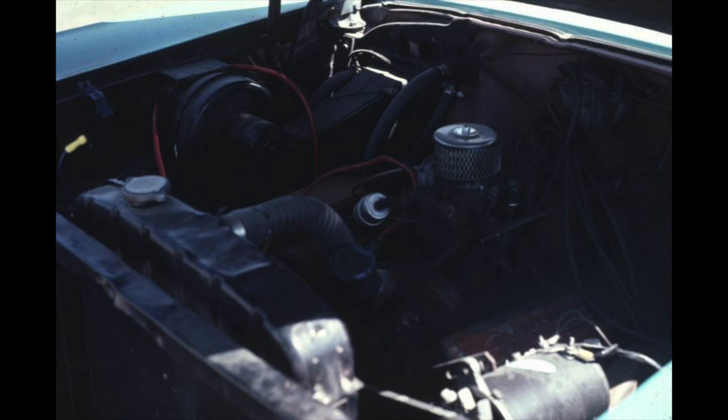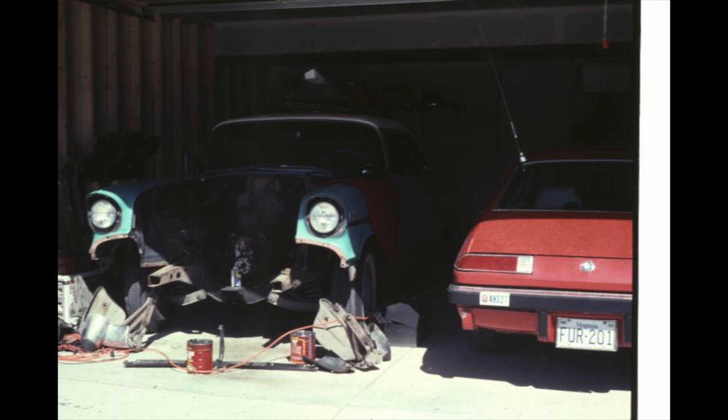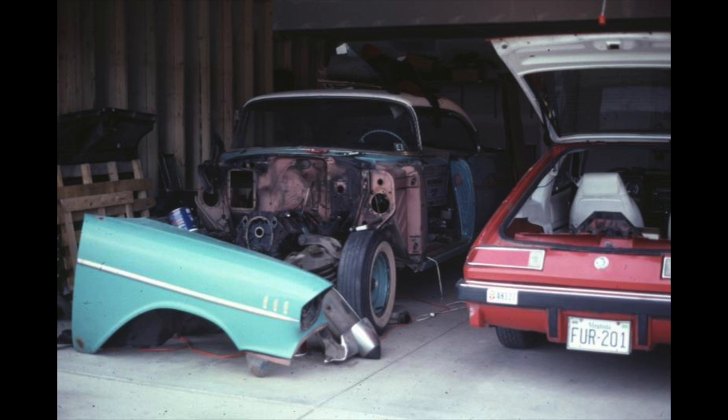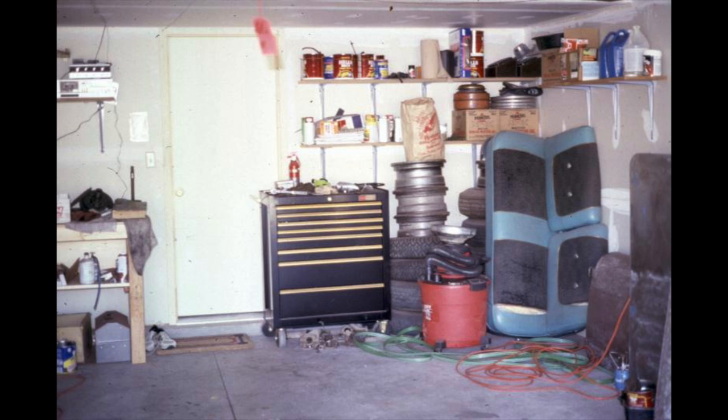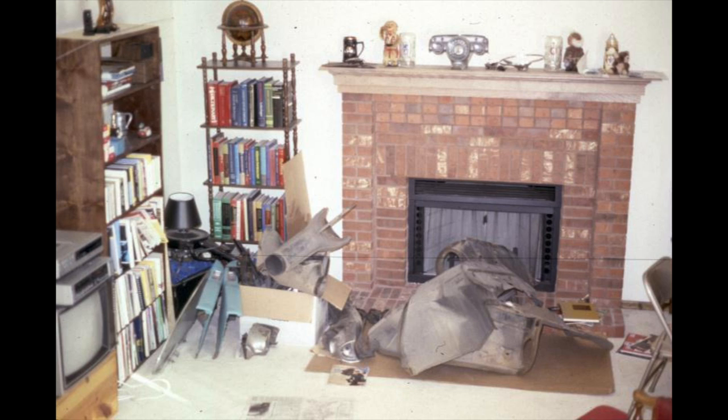We literally backed it into the garage and started taking it apart. It came apart a lot more easily than it went back together, I'll tell you that much. Here you see it's really starting to come apart. You can see an engine in the back of my Skyhawk - that wasn't the engine that went into my '57, I'll explain that later. We pretty much got it completely apart, and parts went everywhere - you rapidly fill up the garage.